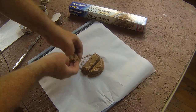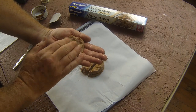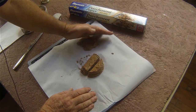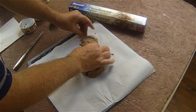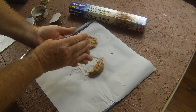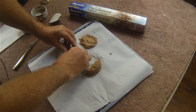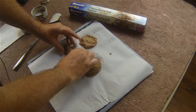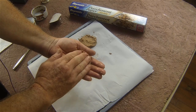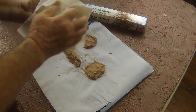Now this gets a little messy, but we're doing this for our hunting companion, right? She's down here underneath the camera, licking her chops already. You can make whatever shape you want — wafers, or roll it into a log. It really doesn't matter. Just remember, the thicker you make it, the longer it's going to take to completely dehydrate.